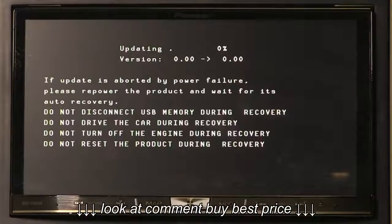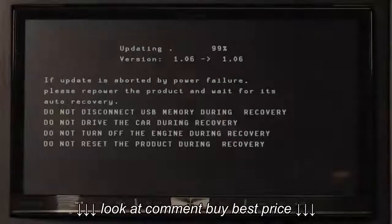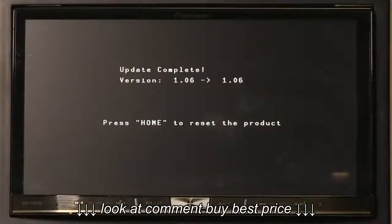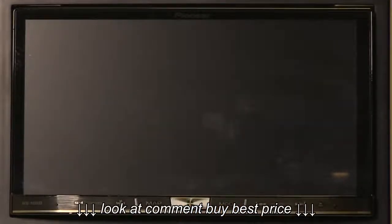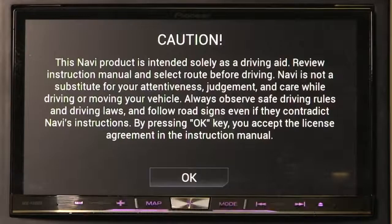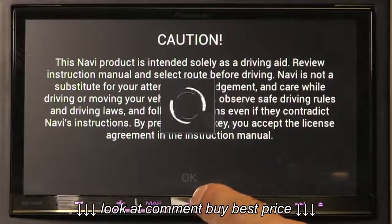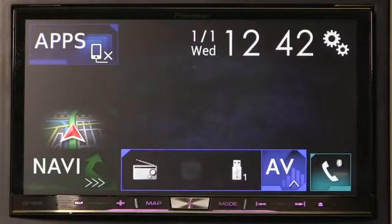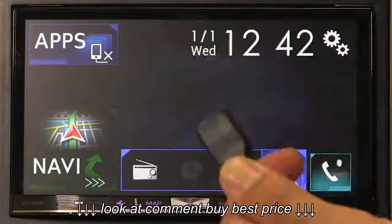The Pioneer head unit will restart and continue the updating process. Once the update is completed, press the HOME key to reset the unit. The unit will boot as normal, and at this point you can remove the USB stick.